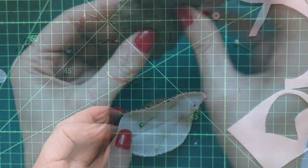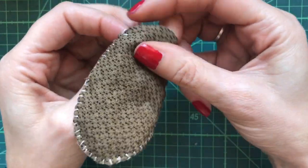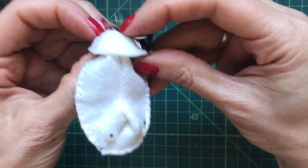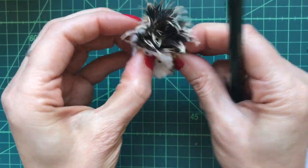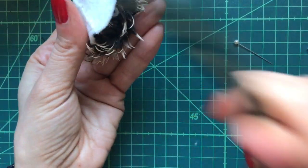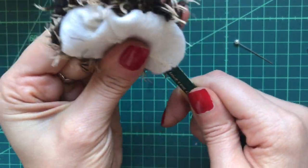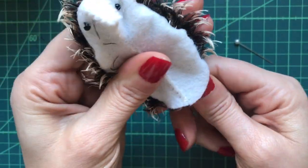As you can see it's all nicely stitched and now we can turn him the right way around. Just carefully push from the sides like so, being careful not to push too hard.